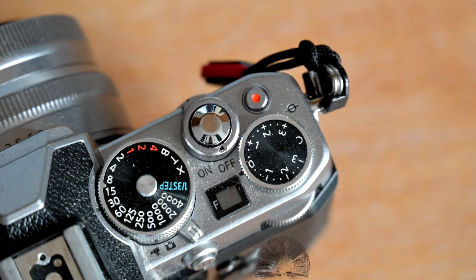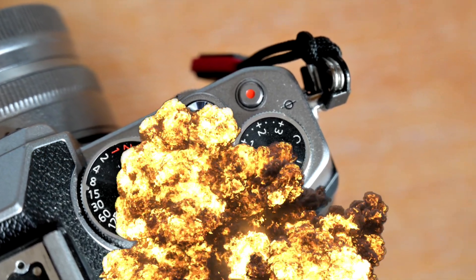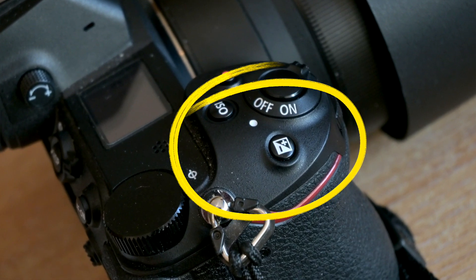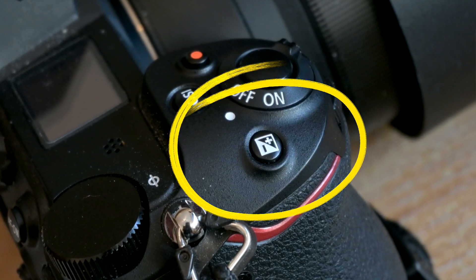This could be your secret weapon for perfect exposures. The button's easy to spot with its plus and minus markings. When you're faced with challenging lighting conditions and your camera doesn't quite get it right, you've simply got to tweak the exposure with this dial to make your photos shine.